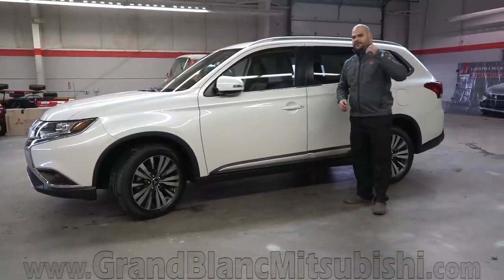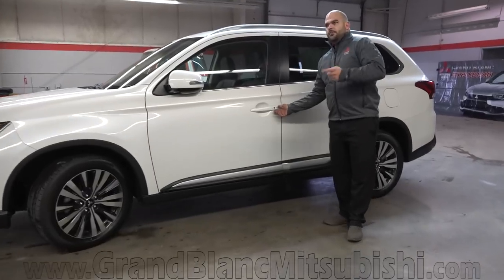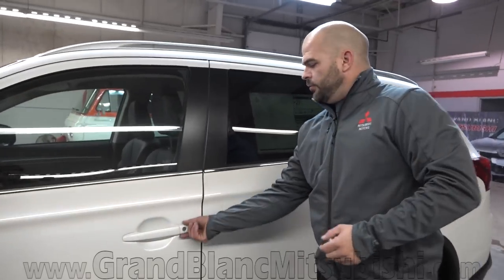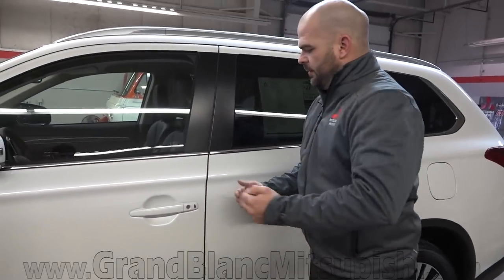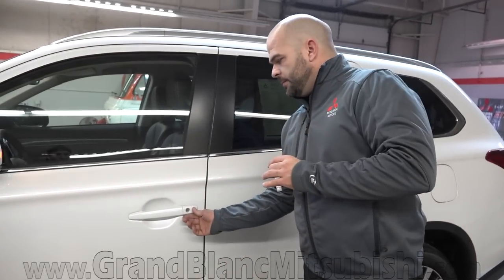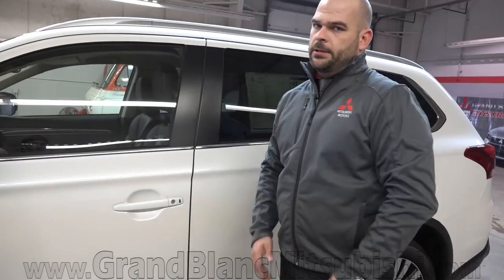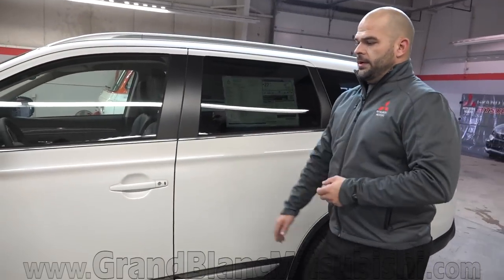Another cool thing — they call it fast key with Mitsubishi, this little black button right here. So many manufacturers are eliminating the keyhole. Ford, for example, you have to remove a piece of plastic, slide it over, slide a key in to get it to work if your key or this button isn't working. We have a hard button to push here, very easy to do. You can leave your key in your pocket or in your purse and just enter the vehicle very easily.